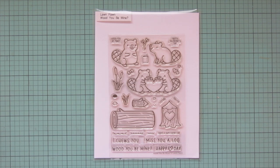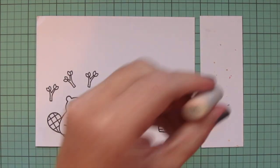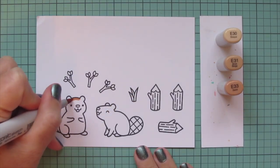Hey friends, it's Christy, welcome back to my channel. Welcome to Day 21 of my 2022 holiday card series. Today I'm going to be making a card using Lawn Fawn's Would You Be Mine. I've stamped those images out on Spectrum Noir ultra smooth premium white cardstock with Lawn Fawn jet black ink, and I'll be coloring with my Copic markers.